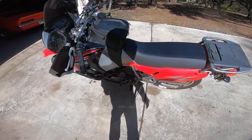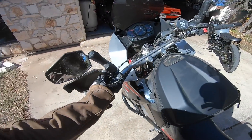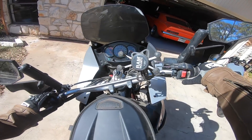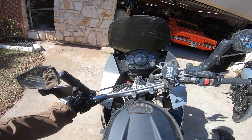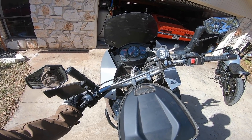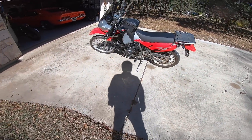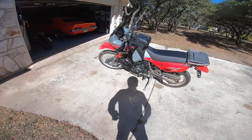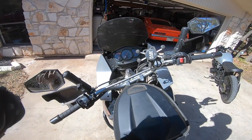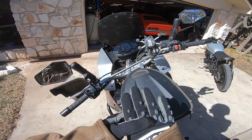All geared up and ready to fire this thing up and take it for a little test spin. Choke on, key on. Let's go out on the road and see how all these changes affect the bike, make sure it's still running like it should, make sure we don't discover any issues, and then call this thing ready for the next adventure.